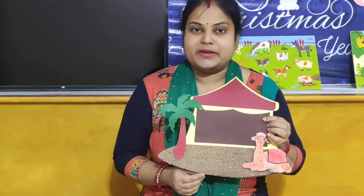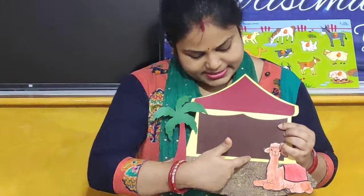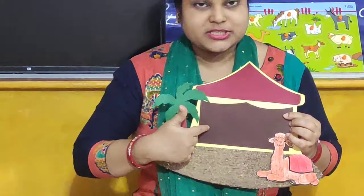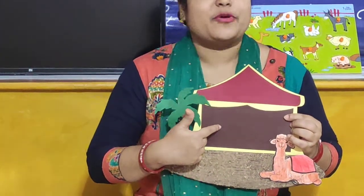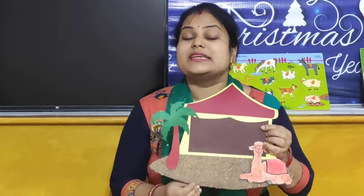And children, after completing this, you have to paste your picture in the brown space. Okay children, you have to paste your picture. And after pasting your picture, hold this take away in your hand, take a snap, and send it to us on WhatsApp. After that, enjoy this properly. So children, bye-bye.